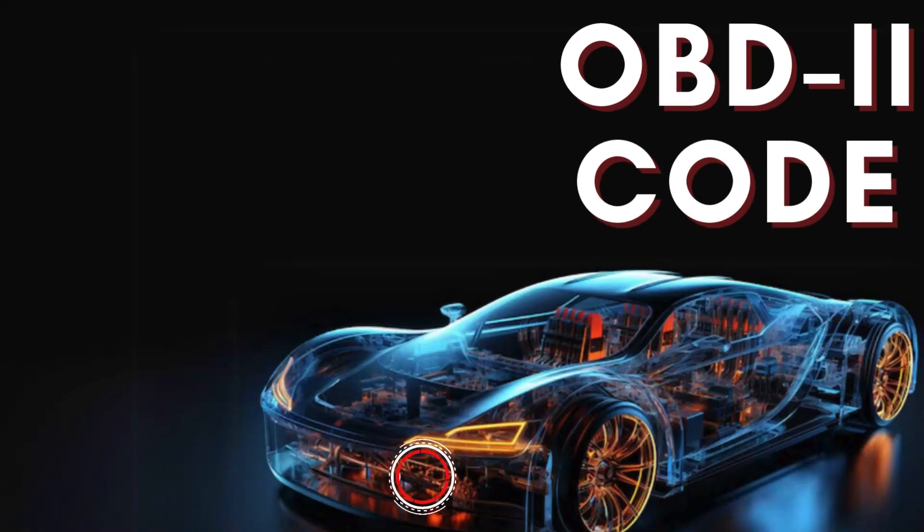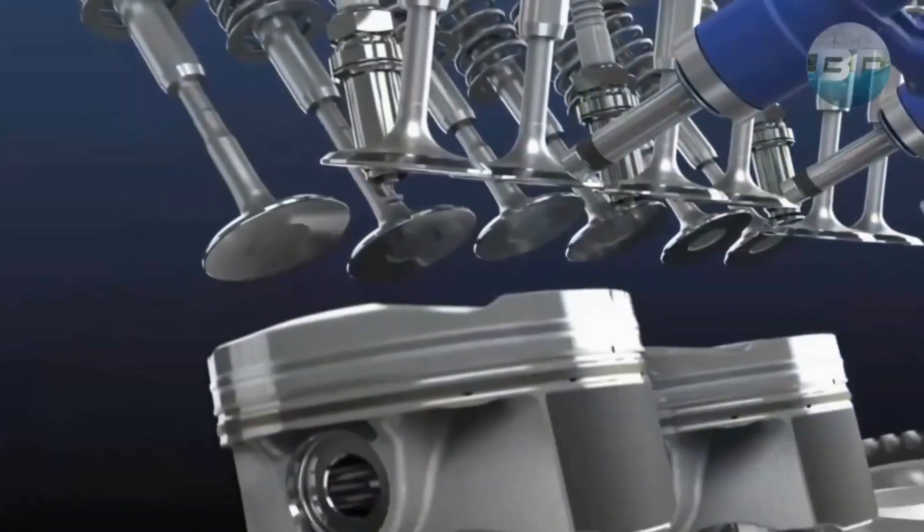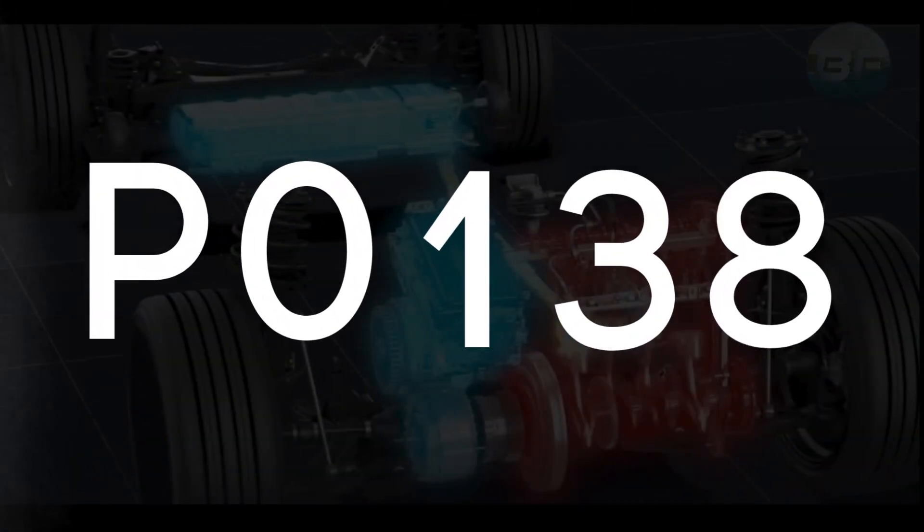Hey there! In this video, we're diving into everything you need to know about OBD-2 Trouble Code P0138.